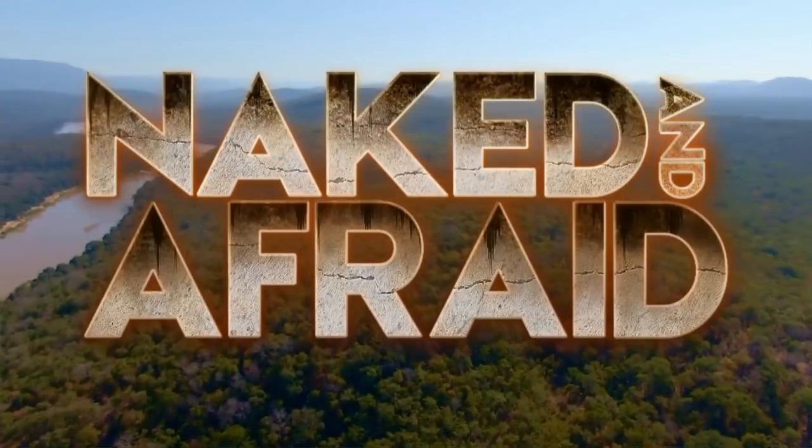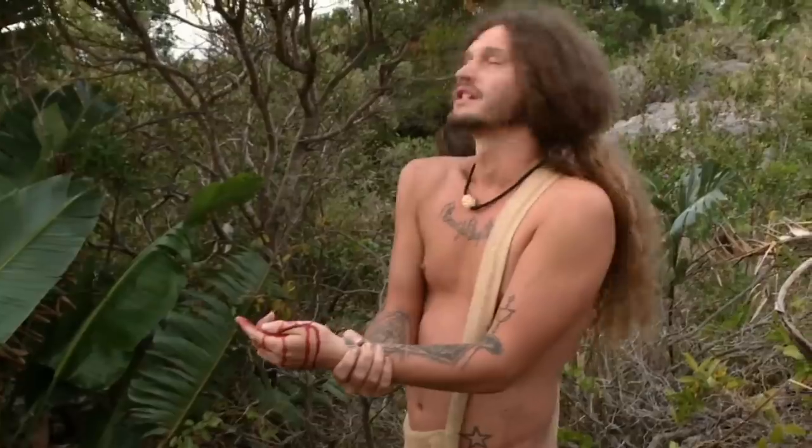Naked and Afraid is a show on Discovery Channel where they literally leave people to survive naked and afraid. Let's check it out.